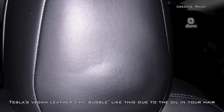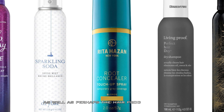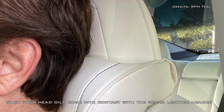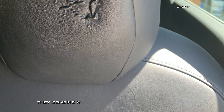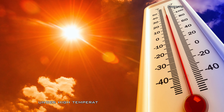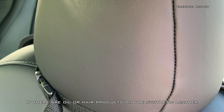Tesla's vegan leather can bubble like this due to the oil in your hair as well as hair products you use. When your head oils come into contact with the vegan leather headrest, they combine with the chemicals in the upholstery under high temperatures, causing this bubbling to occur.